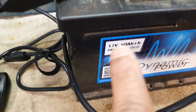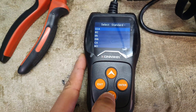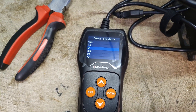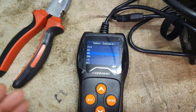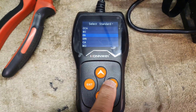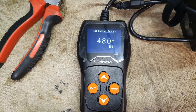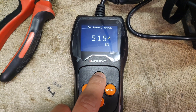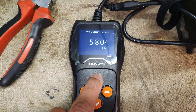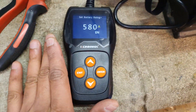Now this is where it matters — it asks for your amperage. This battery is 580 EN, the European standard. If yours says CCA you can use that, and there are other values depending on what part of the world your battery comes from. I press enter and take the amperage up to 580, so I've now put in the direct specifications of the battery into the device.